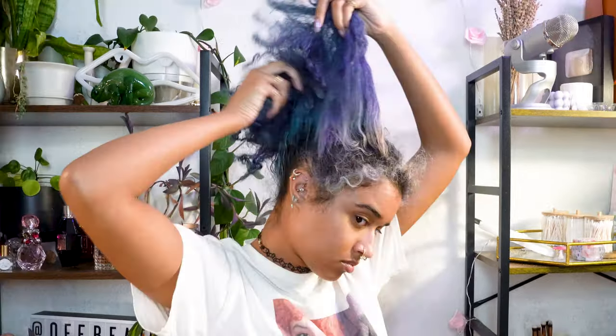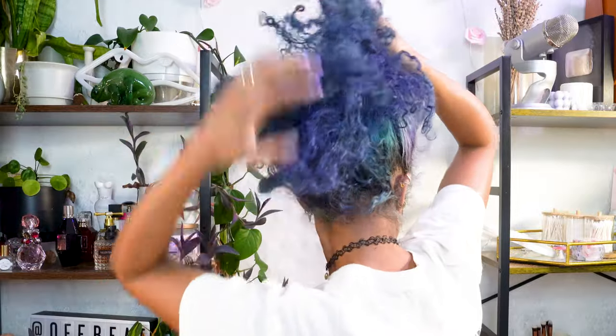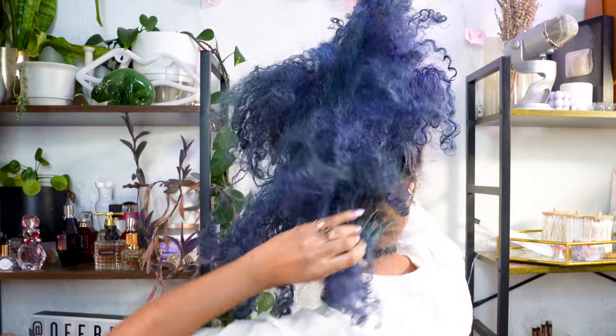How much of this blue and purple hair dye do you think I can fade out using just vitamin C? When I did this on red hair, you guys asked me to try it on blue, so months later, here I am to answer your question.